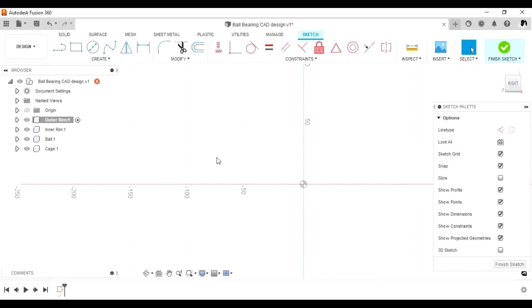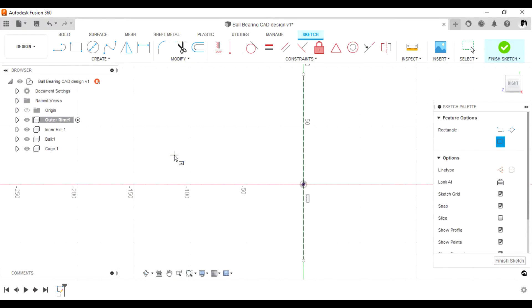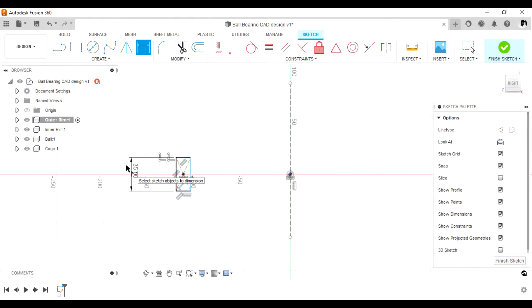Start sketching by drawing a construction line passing through the center. This will be used as a guide or axis during the revolve operations. Select the center rectangle, then add some relations to ensure they are both horizontal and that the centers are on the same line as the main center on the design.